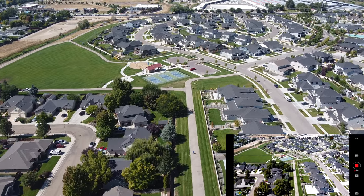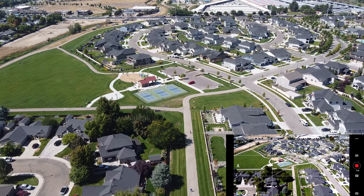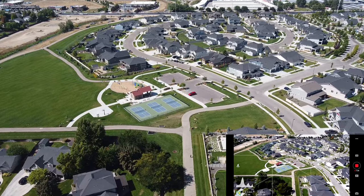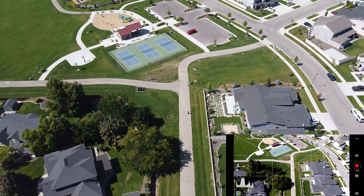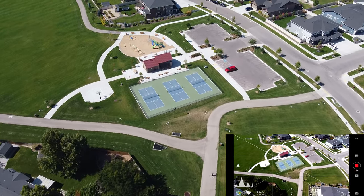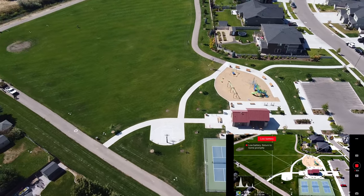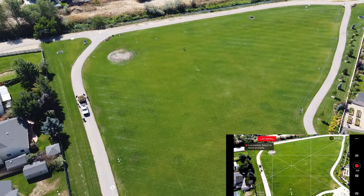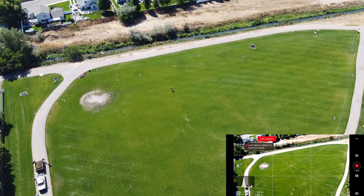If you look down here right before the pickleball courts, you'll see a couple of little structures there. Let me see if I can drop the gimbal down — those control irrigation. If you stand by those there's grates on top and you can see the water running down there and there's a pipe under there. Low battery — we're bringing it home. You can see me down there; we're not very far away, so let's bring her in.